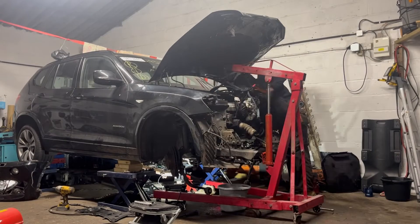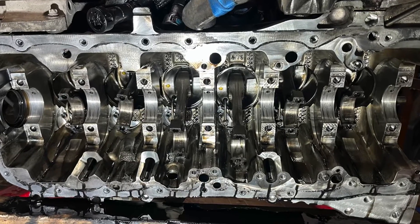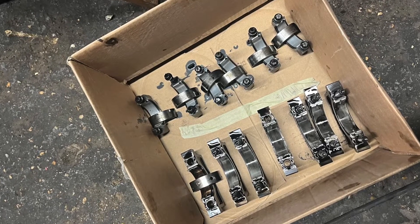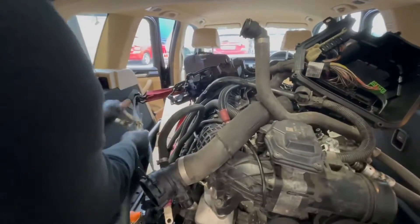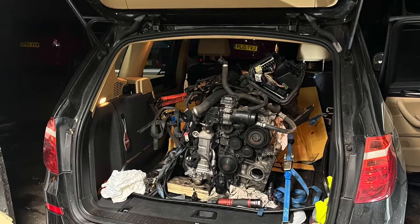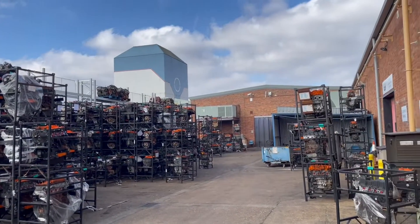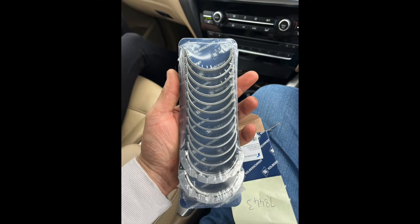Hello everyone, welcome back. We are going to continue rebuilding the engine of the car. Last video we found out about the bad bearing — unfortunately cap number seven was badly damaged. I took the crankshaft and the engine to a machine specialist shop. They helped me quite a lot; I'm grateful to those guys. They measured the crankshaft and luckily it wasn't damaged — they could polish out the damage. They also measured the engine.